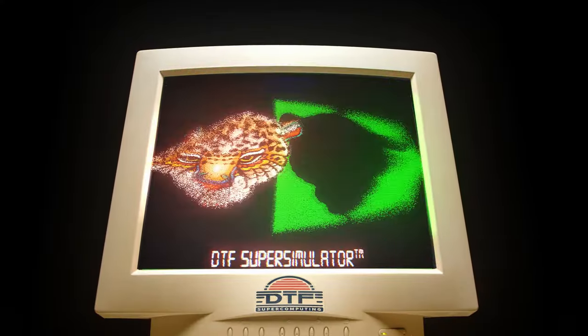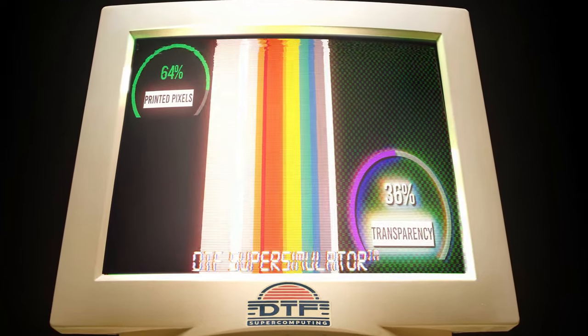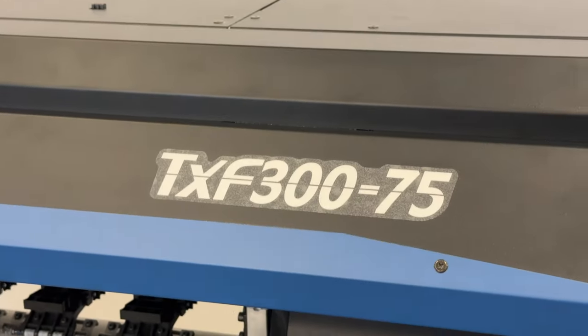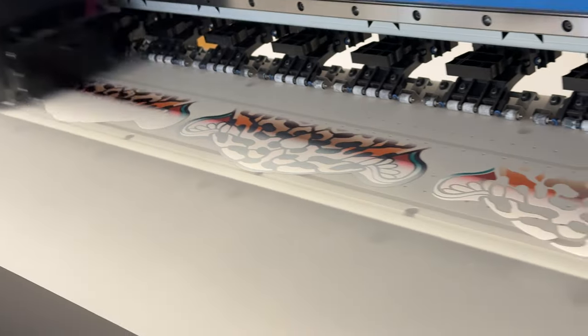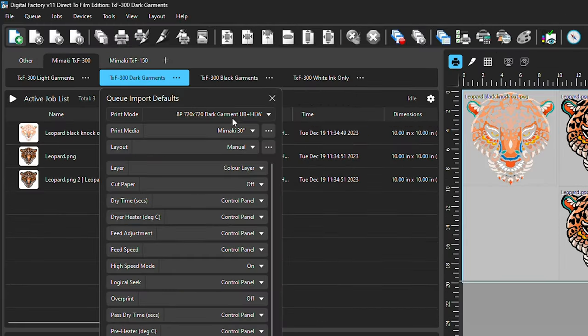We printed this leopard graphic on a 10 inch by 10 inch piece of film. The graphic's pixels account for 64% of the total pixels in the image; 36% are transparent. We printed this on the Mamaki TXF 300-75 DTF printer, and we used Digital Factory 11 with our DTF Superstore dark garment print mode, which uses variable white underbase.